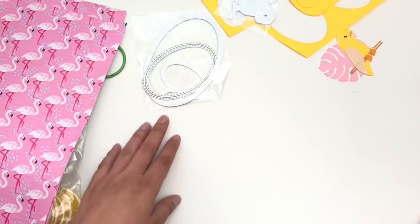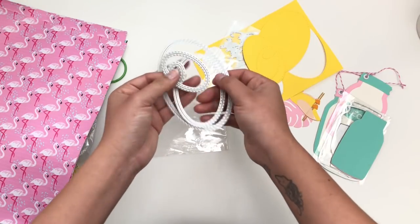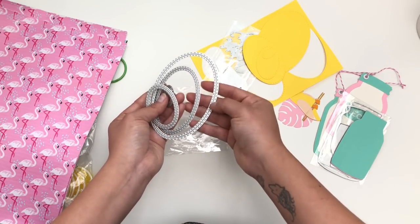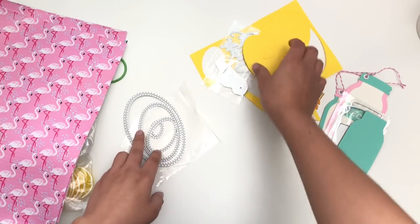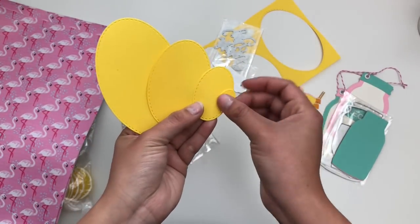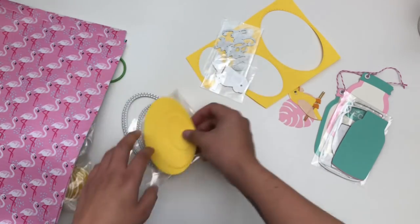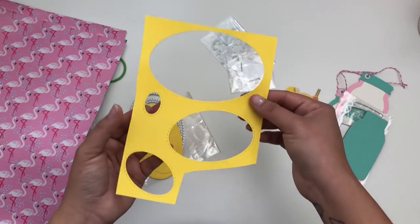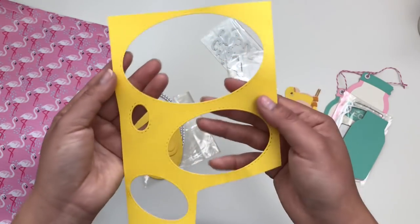Lastly, we're getting into the dies I ordered, and I do have examples. First up are these oval dies — I don't have any ovals in my collection, so these are perfect. They only come with four different sizes. They're double-stitched, and here's why: when you look at the cutout parts, you can see only one stitching on the actual cut pieces. The second stitching remains on the paper you cut from, so if you want to make a shaker or a card with an oval cutout, you'll have stitching around it. That's really neat.